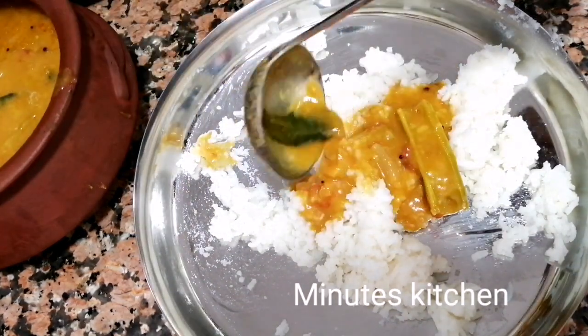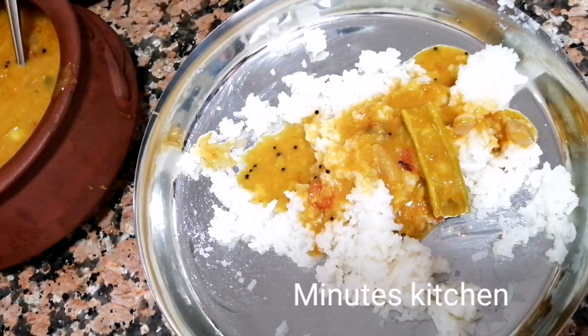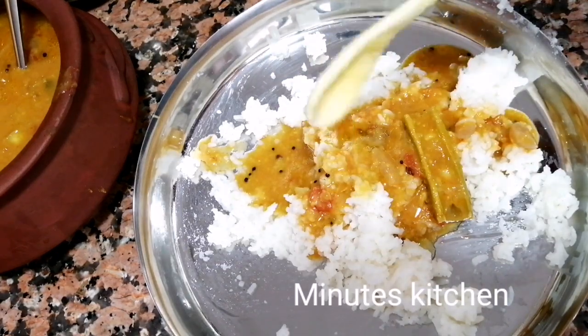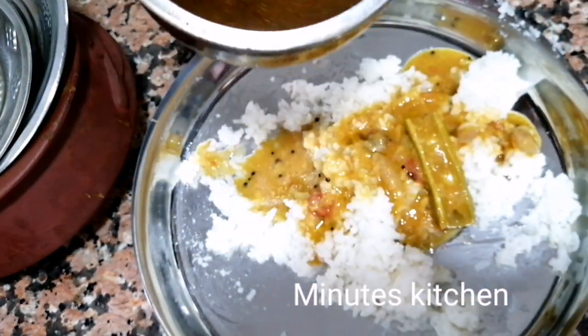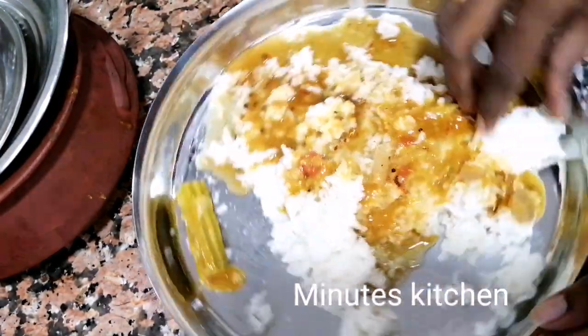The bar is very easy to put in here. That will be very simple. That will be more expensive.